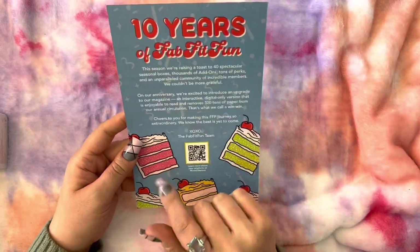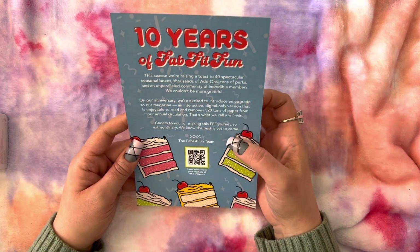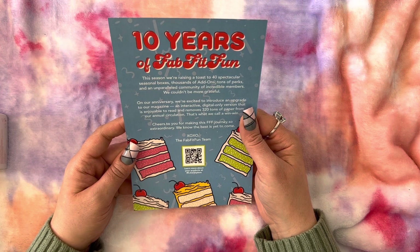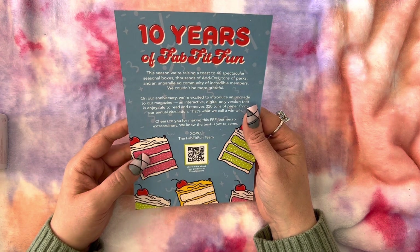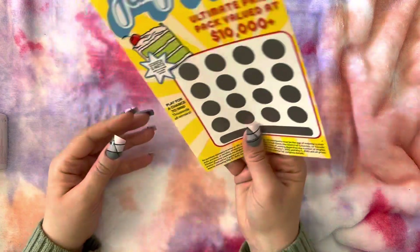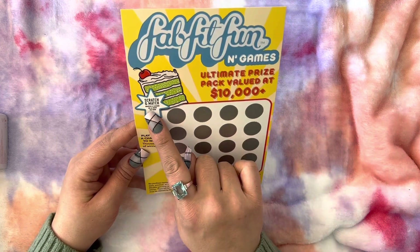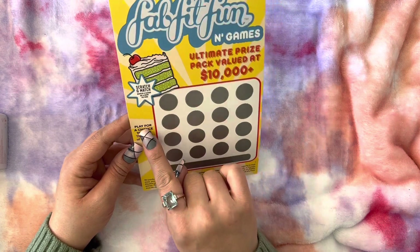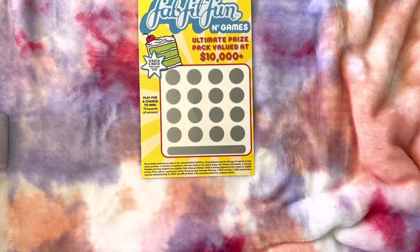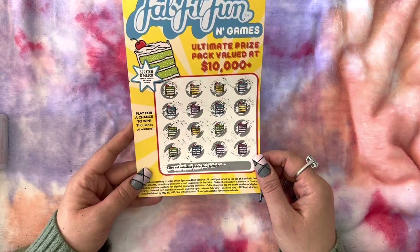This time instead of a little magazine, it came with this card — it's 10 years of FabFitFun. This season we're raising a toast to 40 spectacular seasonal boxes, thousands of add-ons, tons of perks, and an unparalleled community of incredible members. We couldn't be more grateful. Oh, look at this — FabFitFun and Games Ultimate Prize Pack valued at $10,000. Scratch and match. Match four cakes in a row to win. I scratched them all off, but it doesn't look like we won this time. Not an instant winner. That's okay — that was really cool of them to include that.